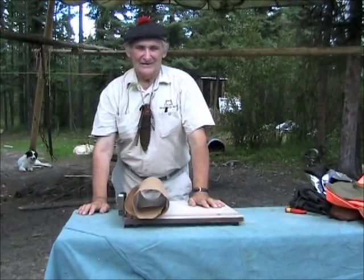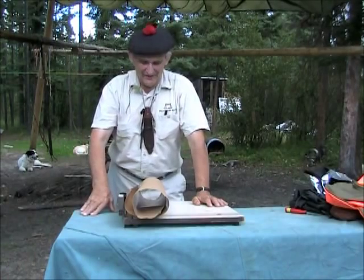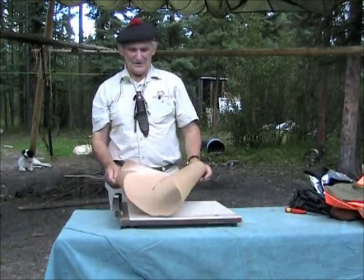Hello. I'm Morse Kohansky, Wilderness Living Skills and Survival Instructor, and today we're going to talk a little bit about folding paper cups.